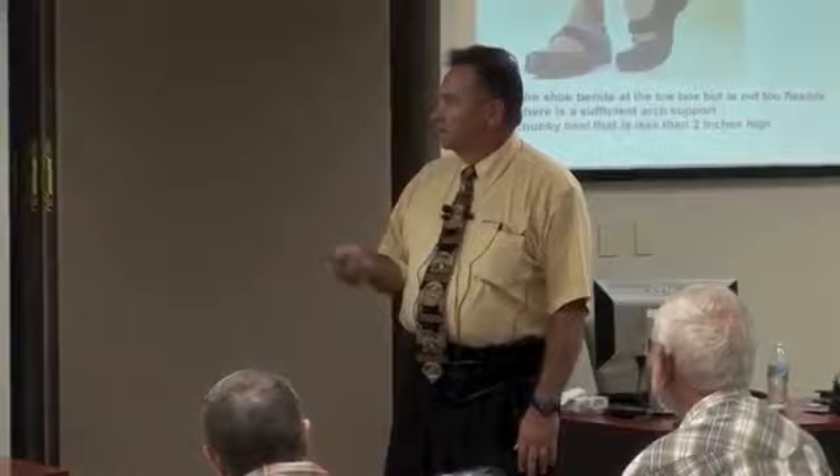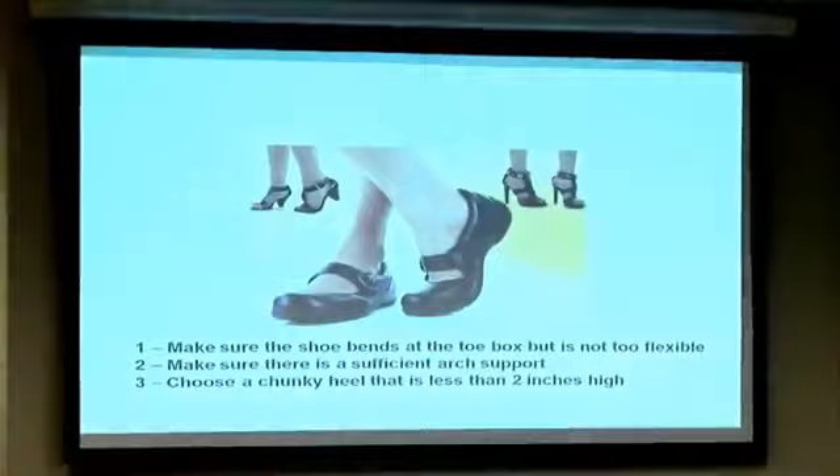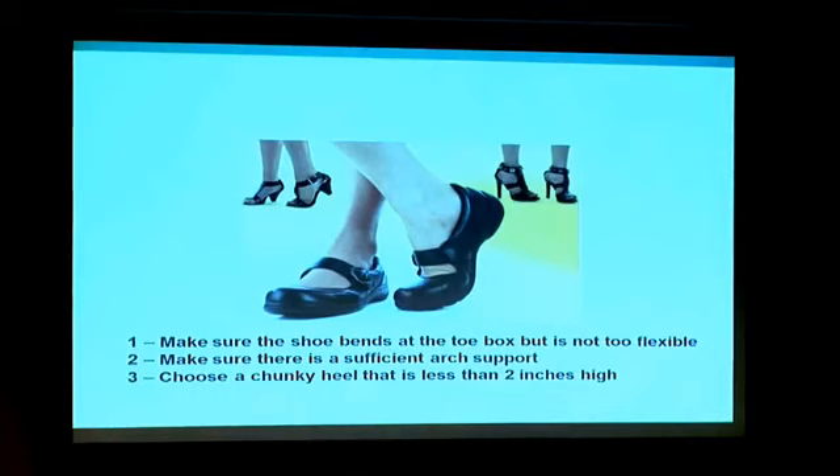Most women won't wear these shoes, but if you can find something that's a little bit lower, a little bit wider, a little bit softer, with some bend in the forefoot, and it's not a very thin stiletto high spike, it should do fine.